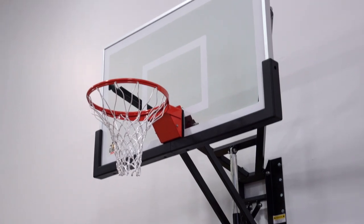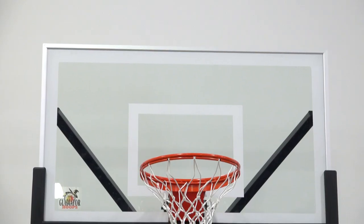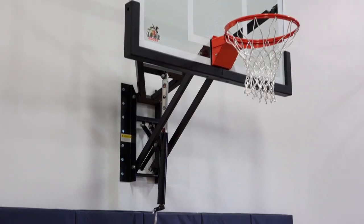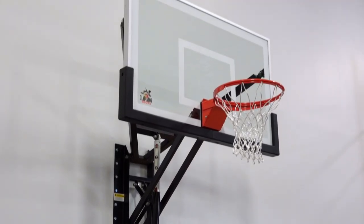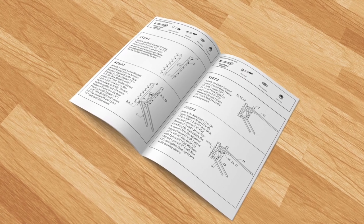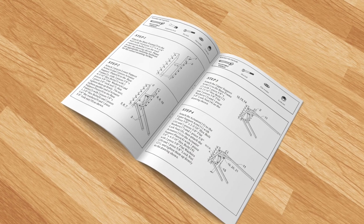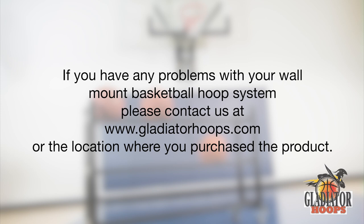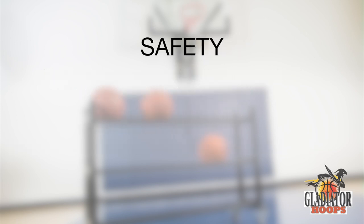Thank you for purchasing our wall mount basketball hoop. This video will walk you step-by-step through the installation process of your Gladiator Hoops wall mount adjustable basketball system. This video is not a replacement for the installation manual you received, but will serve as a supplemental resource. If you have any problems, please contact us at gladiatorhoops.com or contact the location where you purchased the product.